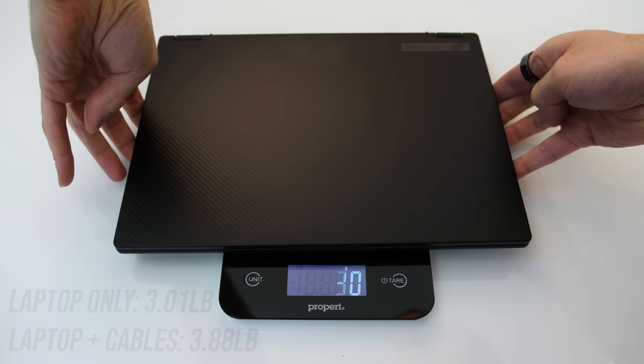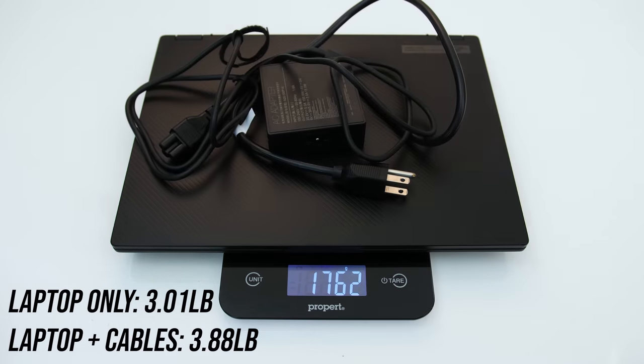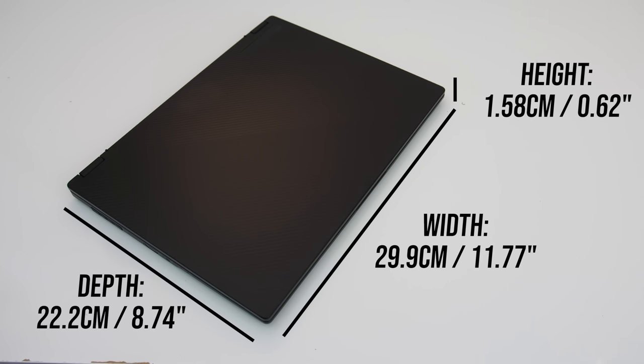The laptop alone weighs under 1.4kg or 3lbs, then under 1.8kg or 3.9lbs with the 100-watt Type-C charger and cables. It's quite small, as you'd expect from a 13-inch machine, so quite portable considering the hardware inside.